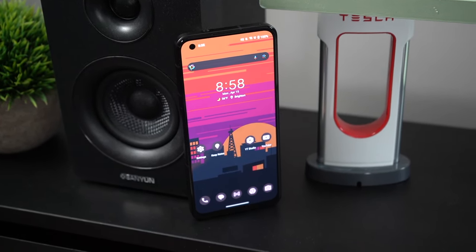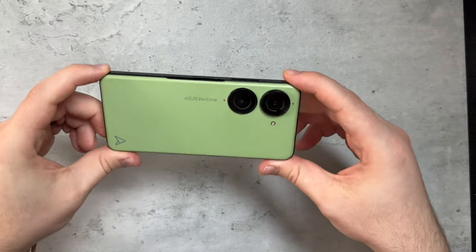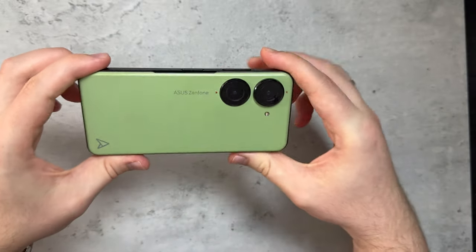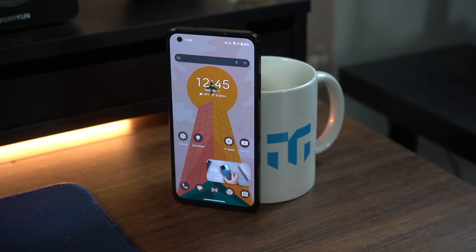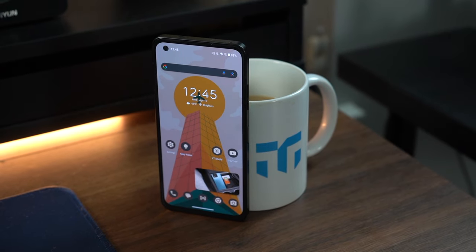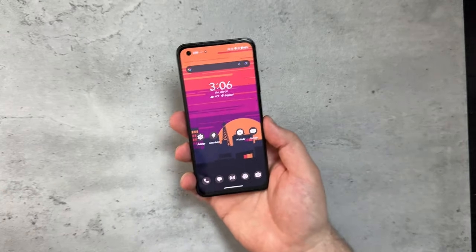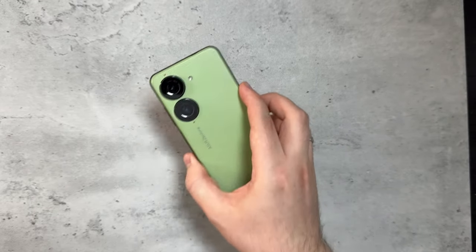We'll get to cameras in a little bit. Overall I just like the look and feel of this device, and I love how they have the Asus Zenfone logo right here — it feels really minimal and really cool. It definitely stands out when compared to something like the iPhone 15 or Samsung Galaxy. Design over the past six months has held up really well.